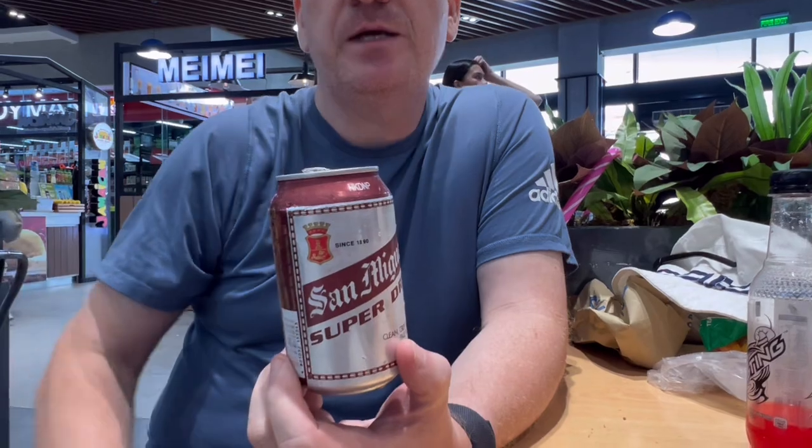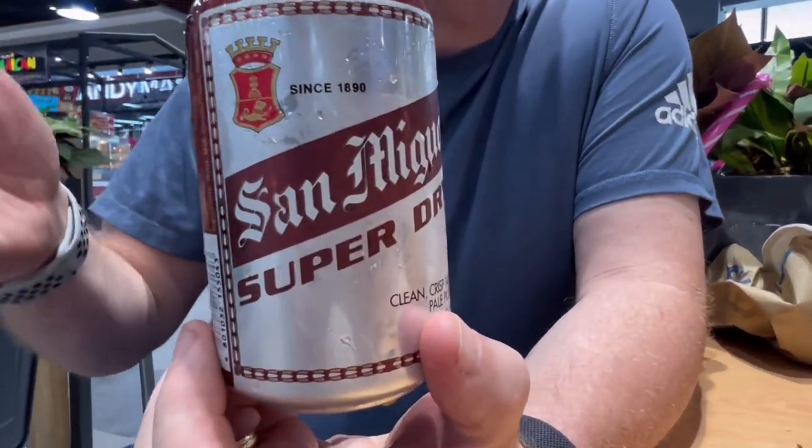San Miguel do lots of different beers — San Miguel Light, San Miguel Super Dry, and San Miguel Pale Pilsner. They've all got different taste characteristics.